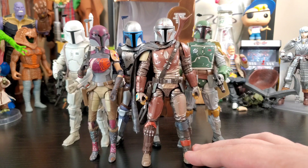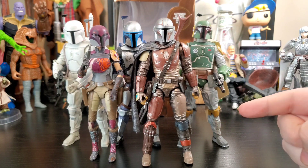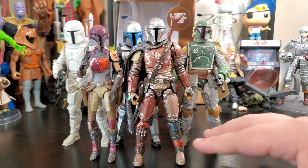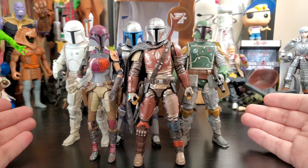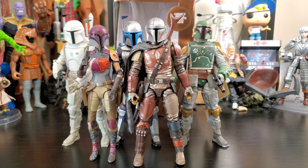A huge shout out again to Judd — if it wasn't for him hunting on Force Friday while I was at work, I wouldn't have gotten this figure or the other two. Much love and much respect to you Judd. I also need to find the regular Mandalorian because the colors are so different that I want to turn this odd number of Mandalorians into an even number — six total. It's going to be awesome.